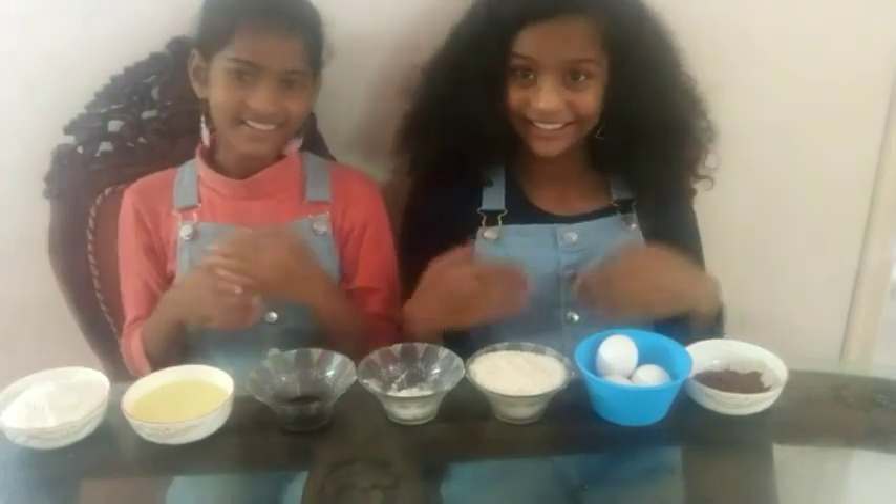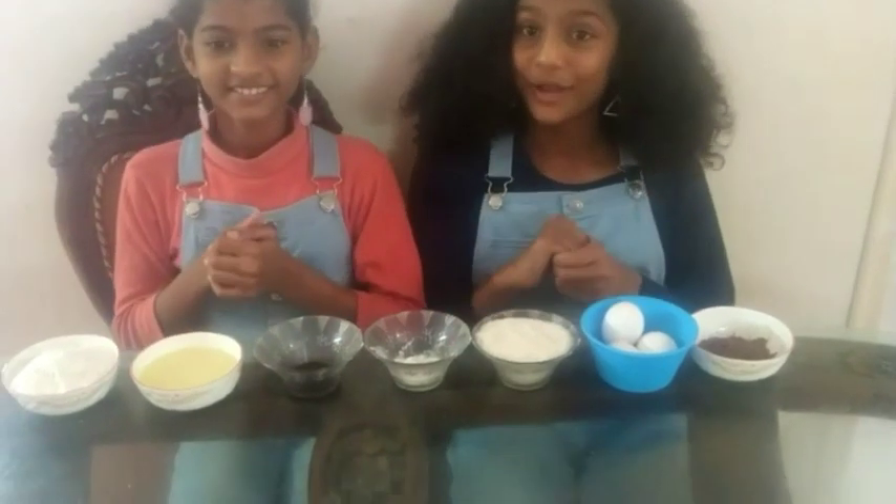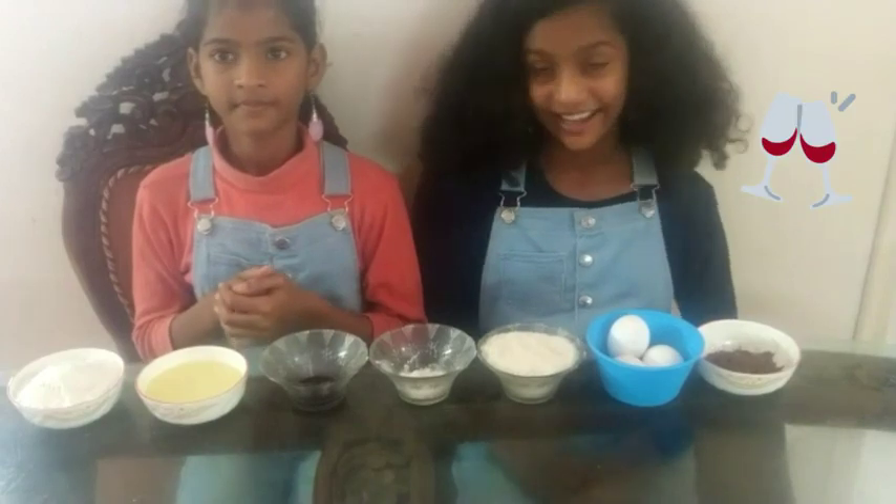Hi! This is Annie. This is Andrea. Now we are going to make a chocolate cake for our parents for their 13th wedding anniversary.